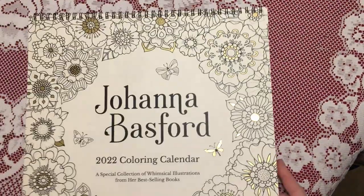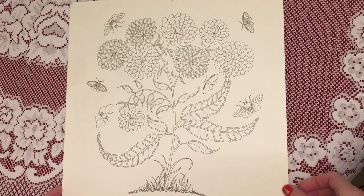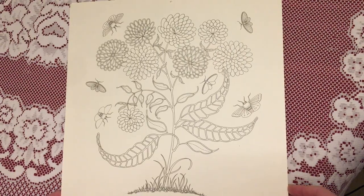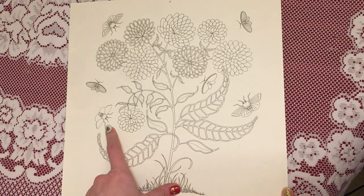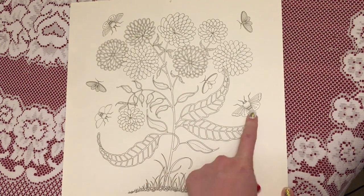Let's go ahead and open this up and take a look. This is the first picture that you get — just a lovely flower decoration with some little moths in the background.